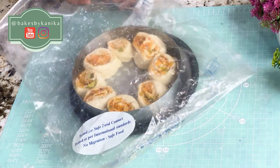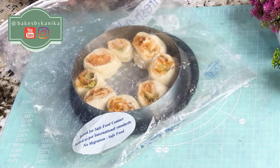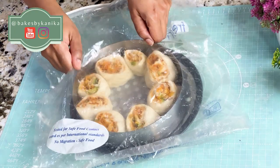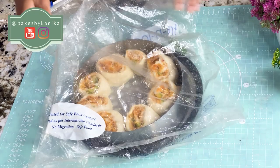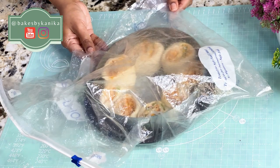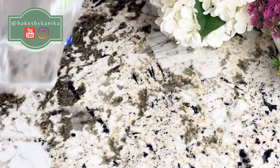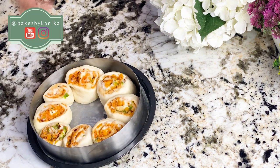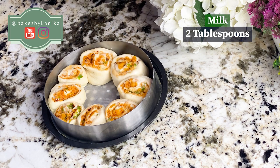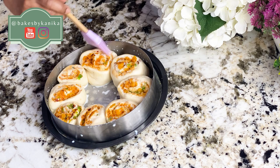First, we will put the pan in a large polythene or zip-lock bag with a little space and let it proof for about half an hour until the pinwheels puff up. Then we will add a milk wash — brushing milk on top keeps the bread moist. Then we will brush it on the pan before baking.